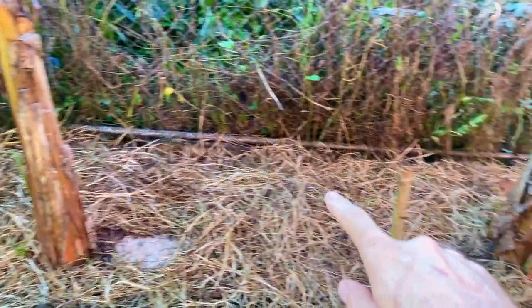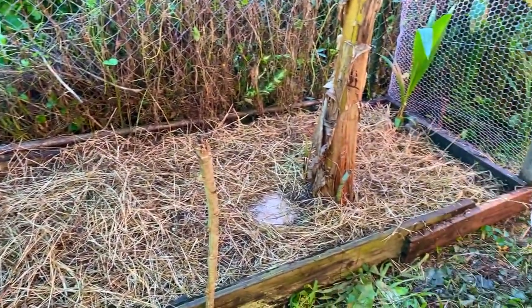Throughout the rest of the bed, I just sprinkled amaranth all throughout that back area with the deep mulch. I'm not sure if it'll be able to grow through the deep mulch, but it could be a really cool cover crop — just something to take over the rest of the excess space. So I just threw it in there and we're going to see if it takes. I have absolutely no idea if that'll actually work.